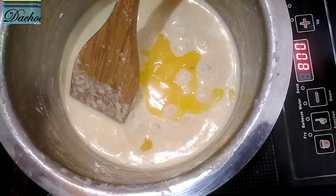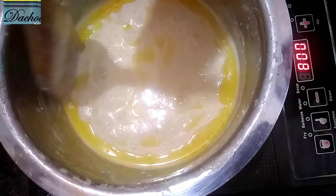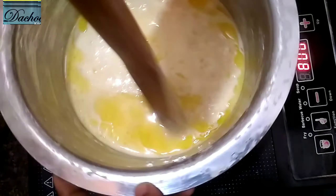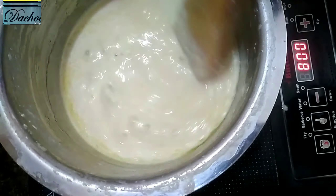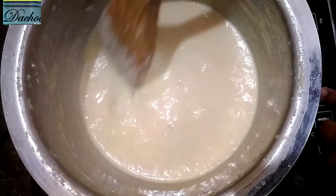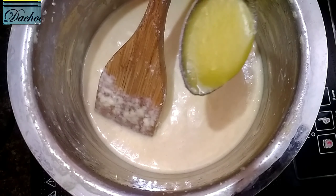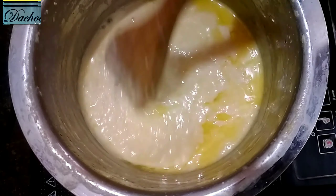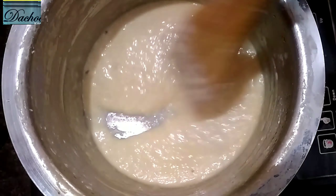Just mix the sugar. I use 3 spoons of sugar and 2 spoons of sugar. We mix the 2 spoons of sugar. The same thing is that the oil is good. Now the oil is ready for the second time.